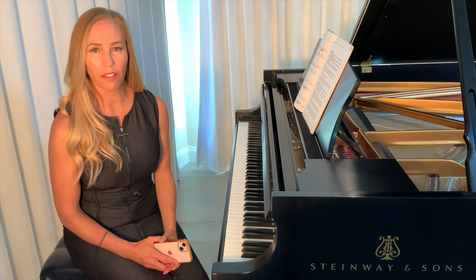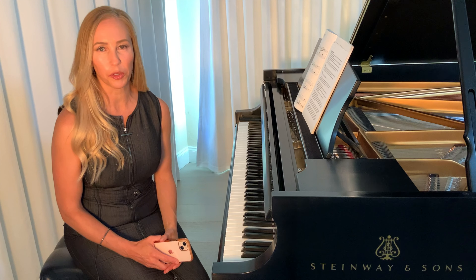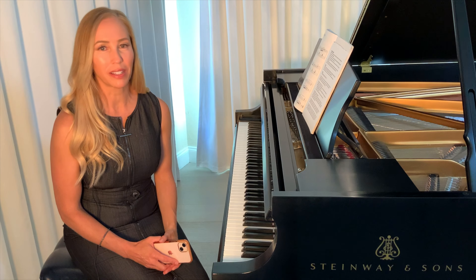Do you have a surefire way of playing the rhythm correctly when you're learning a new piece? Spoiler alert: counting and using the metronome is not a guarantee.